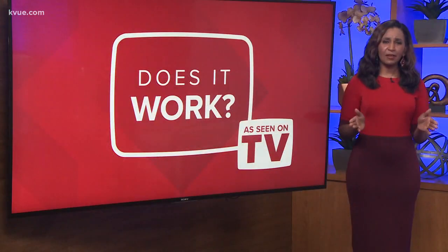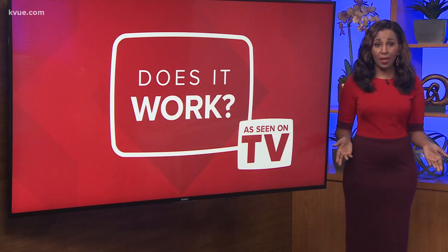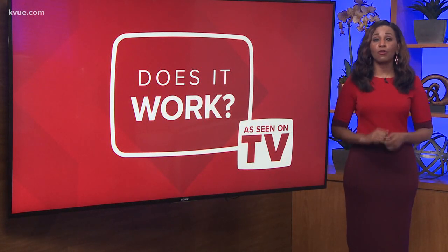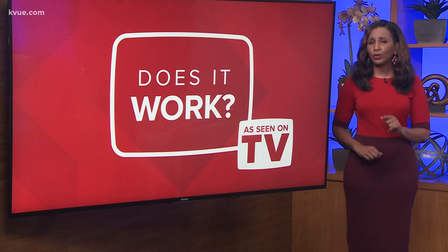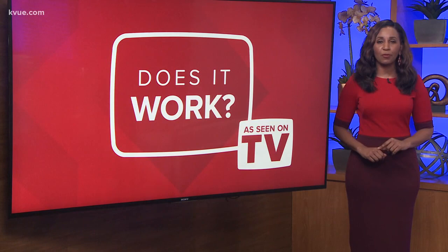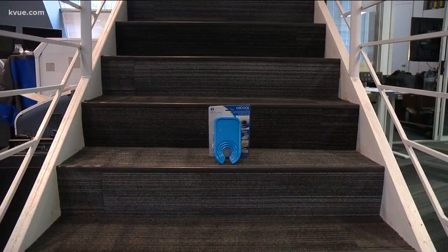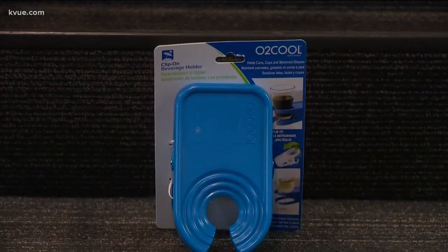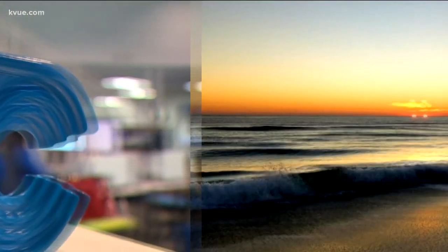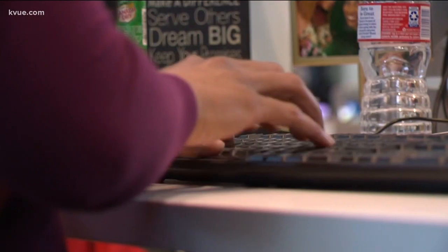Sometimes you just need more room to put down your beverage. One product promises to give you a place to hold your drink. We put the O2 Cool beverage and wine glass clip to the test on tonight's Does It Work Wednesday. O2 Cool's beverage and wine glass clip says it'll keep your drink within easy reach and from spilling, whether you're at the beach or sitting at your desk.